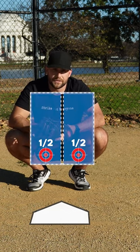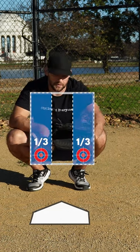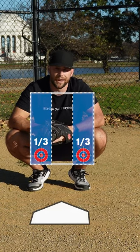Cutting the plate into halves is best for even counts like 1-1, 2-2, or 3-2. Going to the thirds of the plate is best for 0-1, 1-2, or 0-2 when you're ahead in the count.